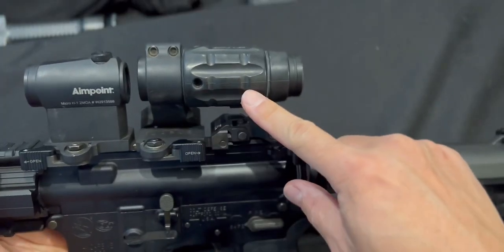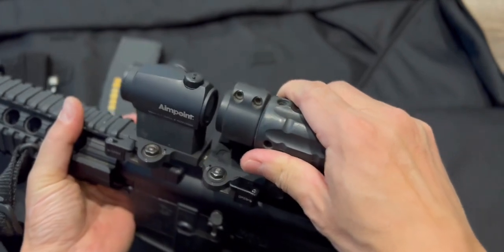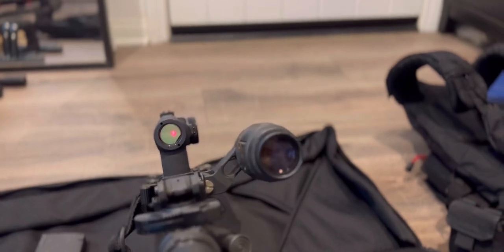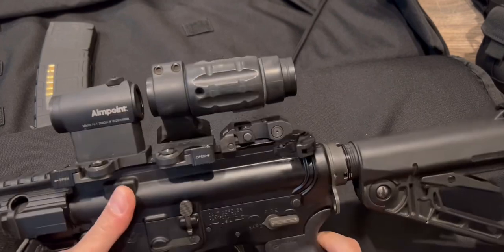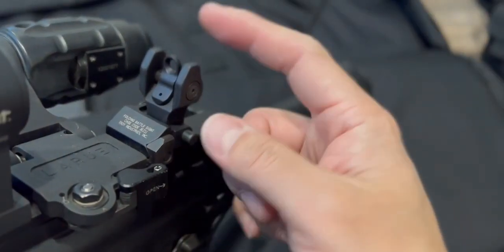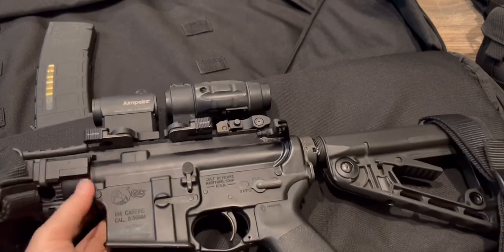There's also an Aimpoint 3x magnifier. When I look down it zooms in, and when I don't need the zoom I pull it back and it swings to the side so I can just use the red dot — you can leave both eyes open. If the optics are broken and I need iron sights, I flip up the Troy rear pop-up sight. There's a wider aperture and a finer precision aperture. It's co-witnessed to my Aimpoint red dot system.